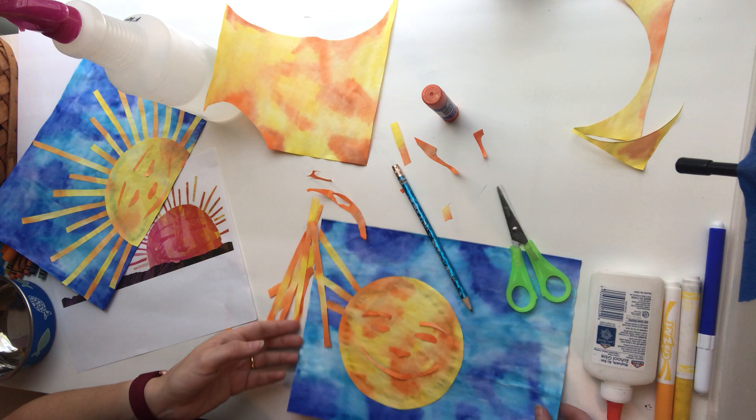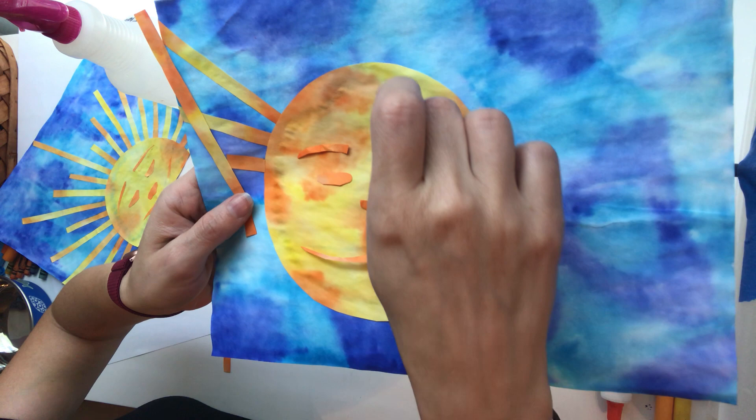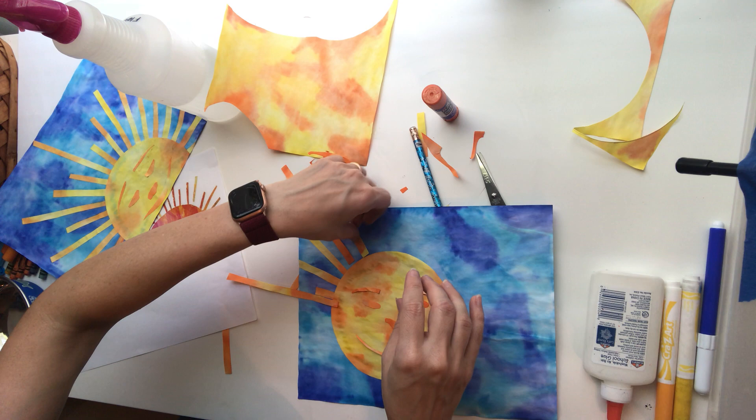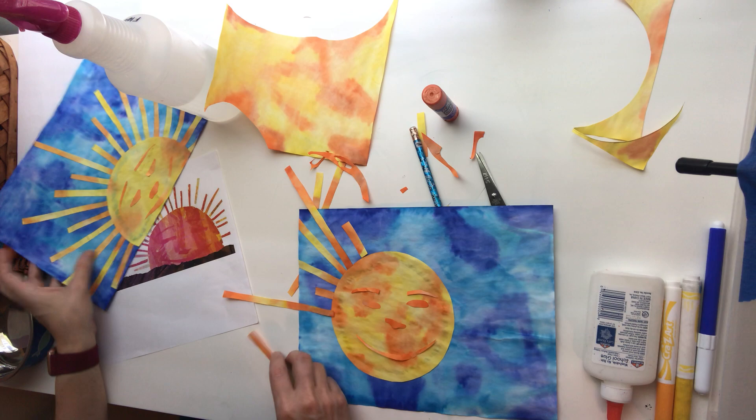Hopefully you can see that pretty well — it blends in a little bit because we added orange in there on the circle of the paper too. So that's how we make our picture. You're going to glue everything down — put the sun rays all the way around trying to make a variety of sizes, some shorter, some medium, and some longer. Then glue your face down, and that's how you make a sun collage inspired by Eric Carle. I hope you enjoyed — thank you for watching.